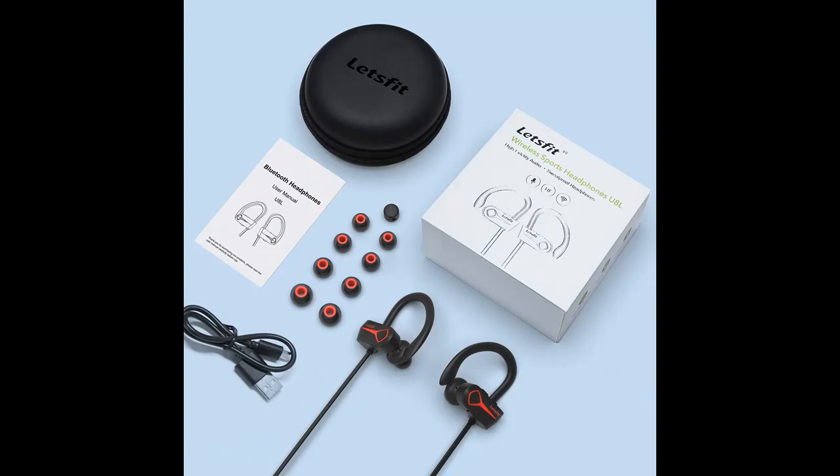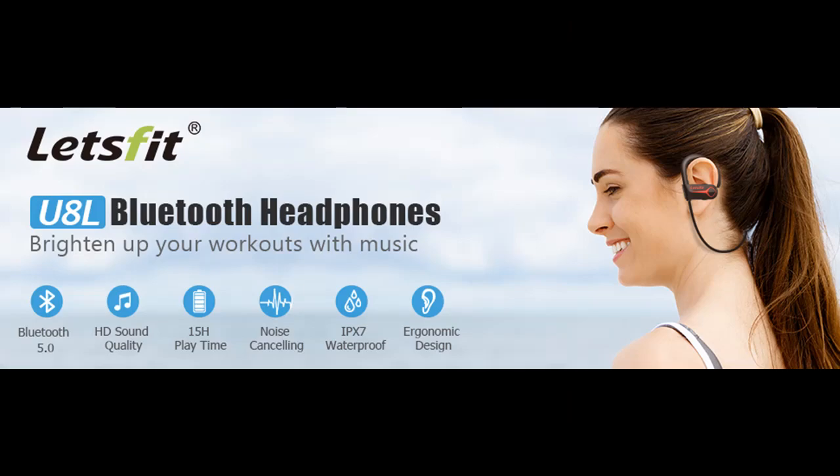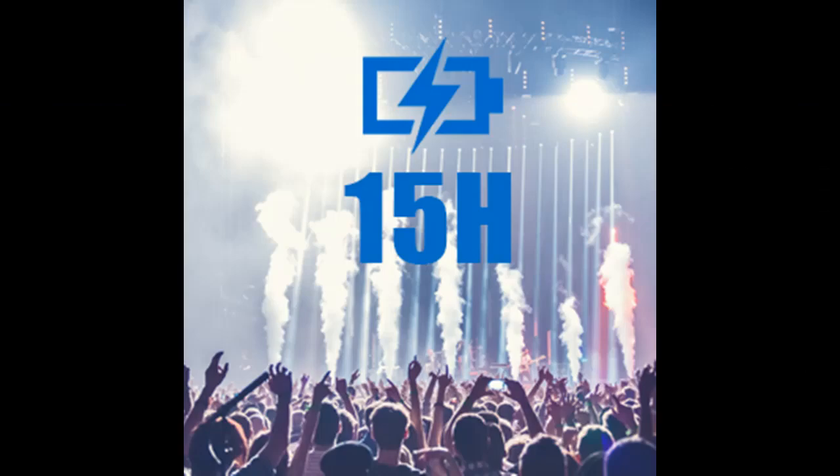The wireless headphones adopt advanced Bluetooth 5.0 and AFH technologies, which provide a more stable and reliable connection and give you a skip-free listening experience. Get full control over your music and manage incoming and ongoing calls with a simple press of a button without pulling your phone from your pocket.